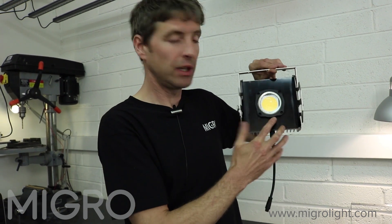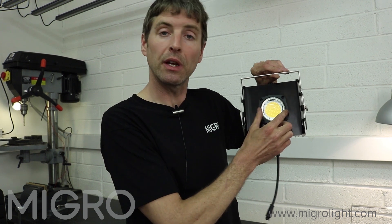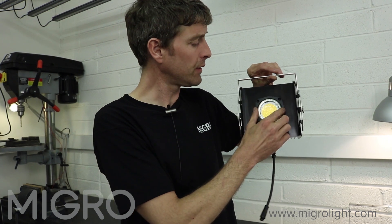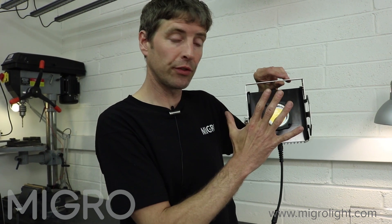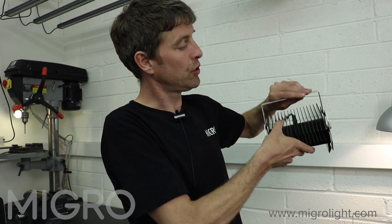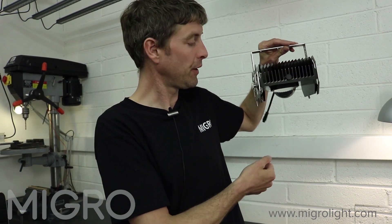Underneath we have the luminous COB LED covered with a 90 degree borosilica glass diffused lens. The lens gives great wide coverage and penetration into your canopy, so you can mount the lights close to your plants, or the plants can grow close up to your light.